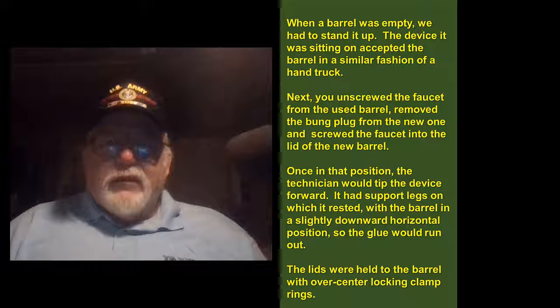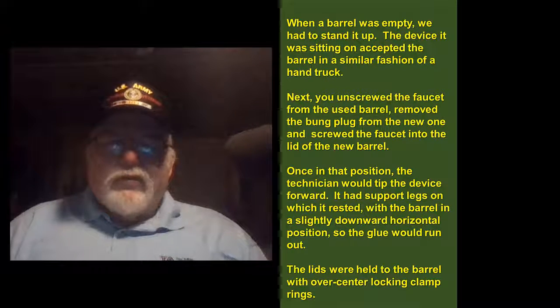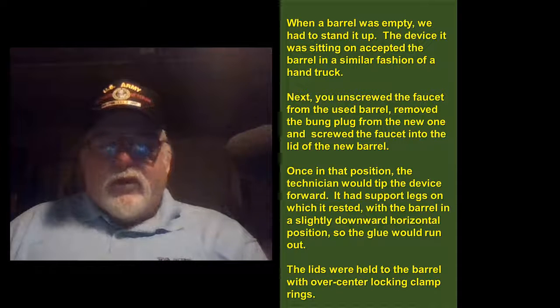When the barrel was empty we had to stand it up. The device it was sitting on accepted the barrel in a similar fashion of a hand truck. Next, John screwed the faucet from the used barrel, removed the bung plug from the new one, and screwed the faucet into the lid of the new barrel.